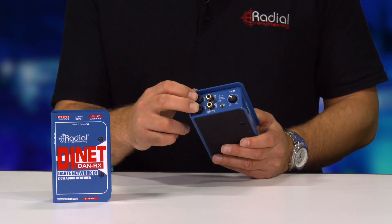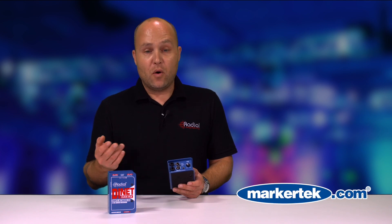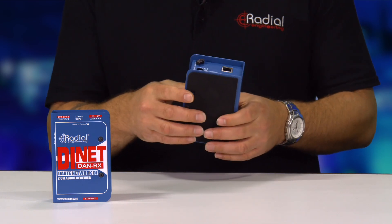You can use balanced or unbalanced cables with the quarter-inch inputs. That means with TRS cables you can come from an older mixing board — analog or digital — without Dante capabilities and connect directly to the Dante network. It shows up as a two-channel input device and connects that way.